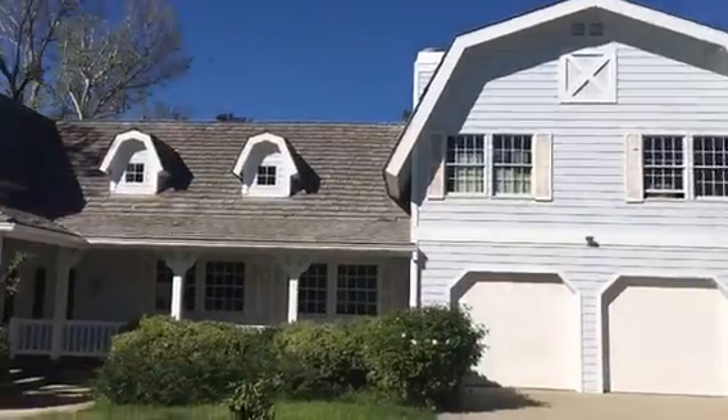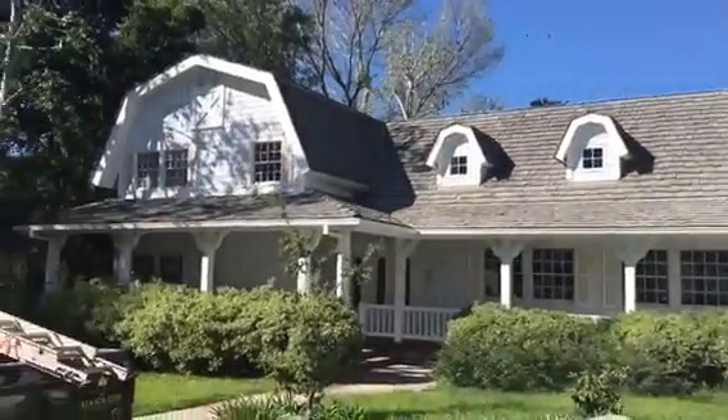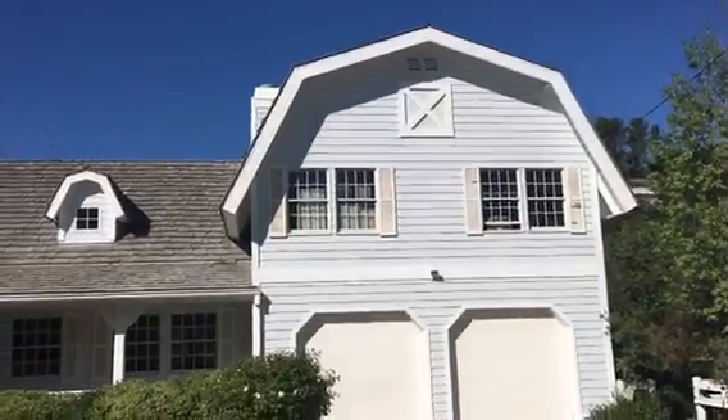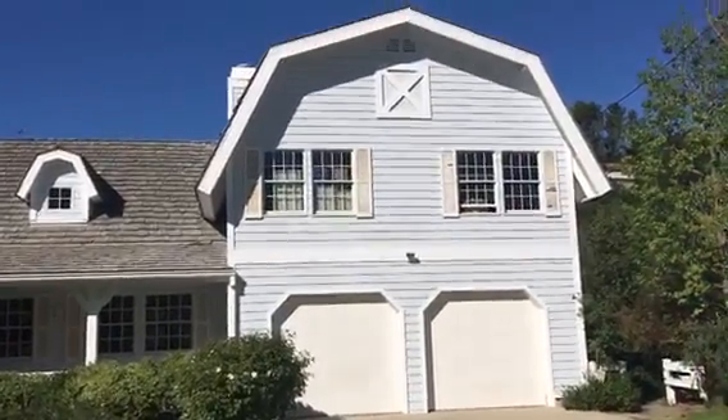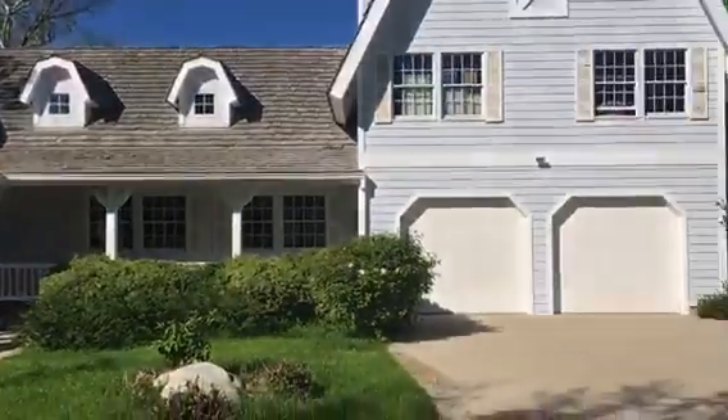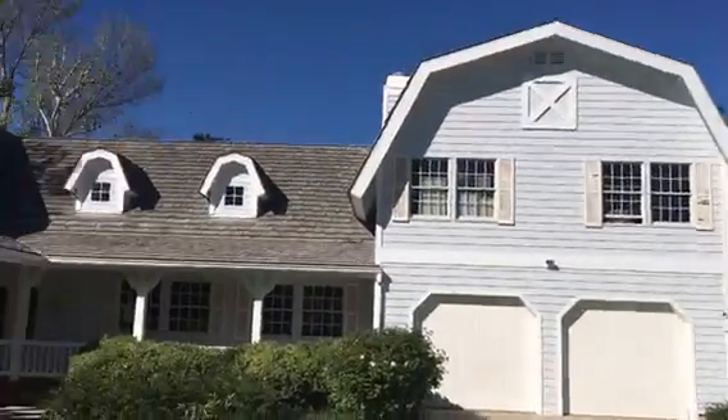Completion — exterior painting job in the city of Agoura Hills. This is what it looks like. It came out beautiful with the light blue and the white. That's it — another completion of an exterior painting job by Crown Construction.